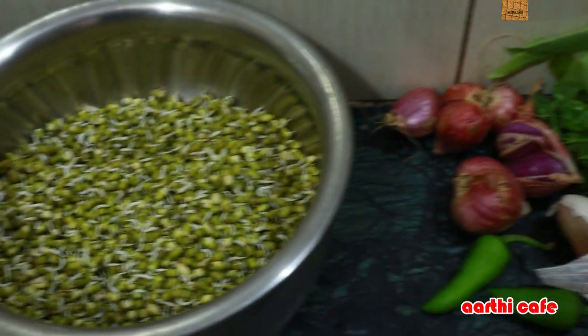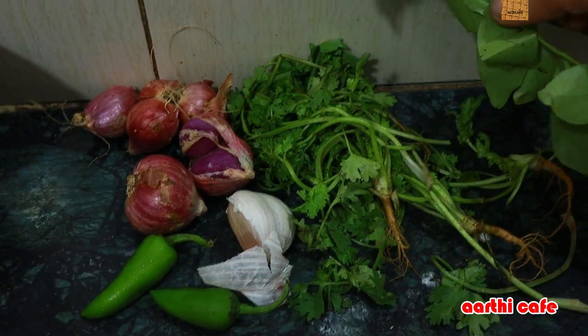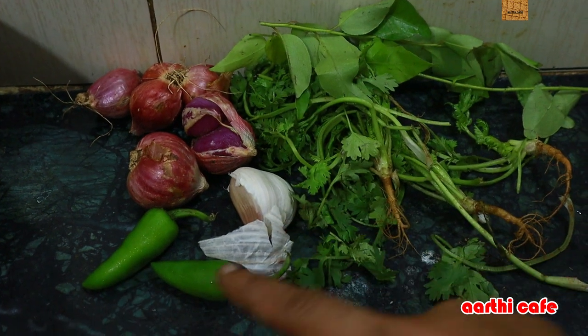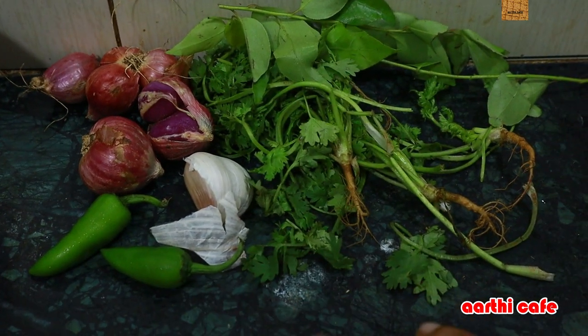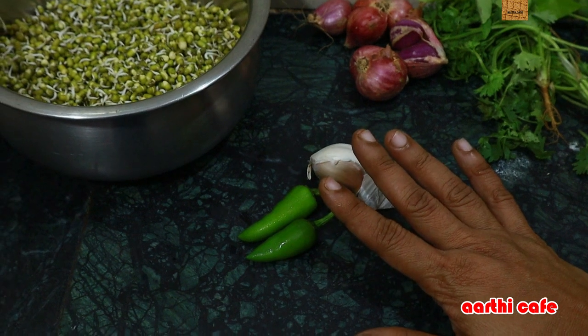If you add a cup of water, you can add a cup of water. 2 cups of water, 5 cups of water. You can make it as small as possible for your meal. We now put a cup of water, 2 cups of water.